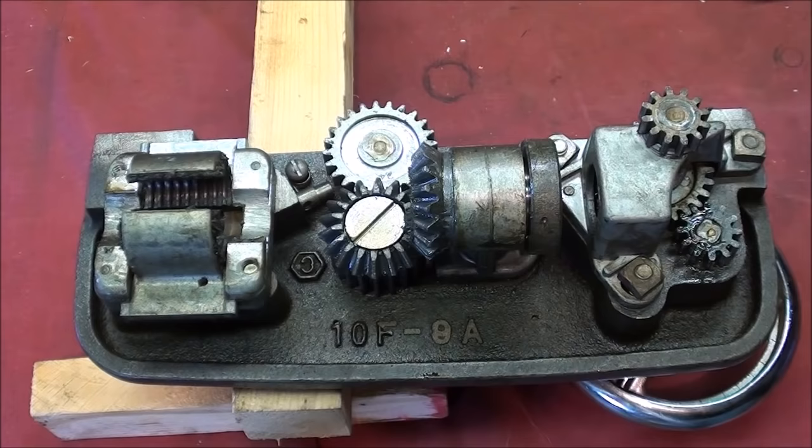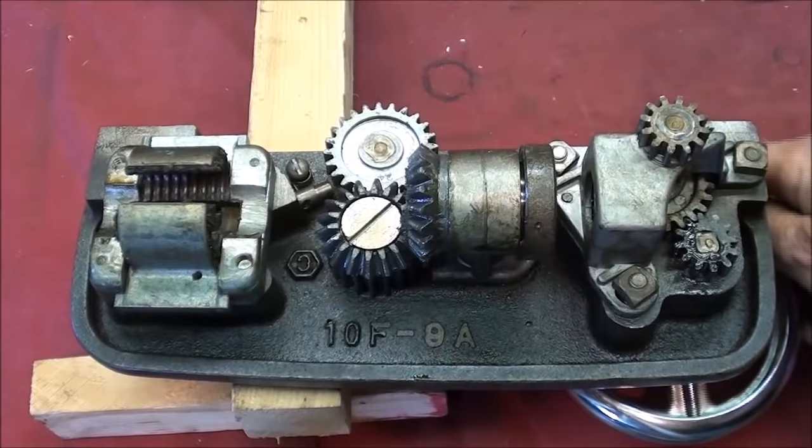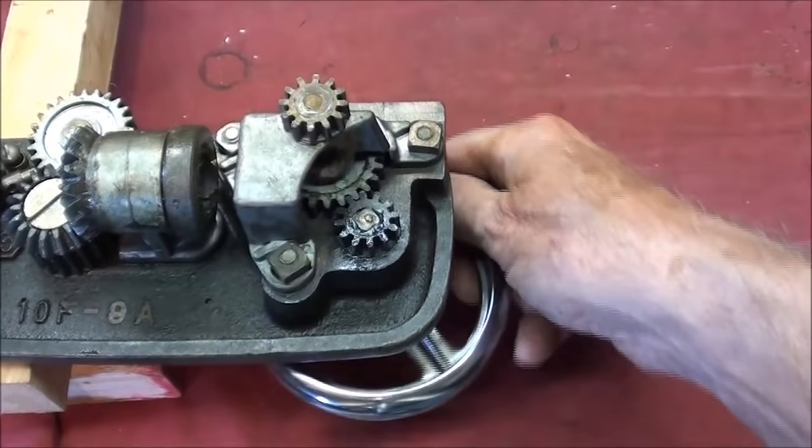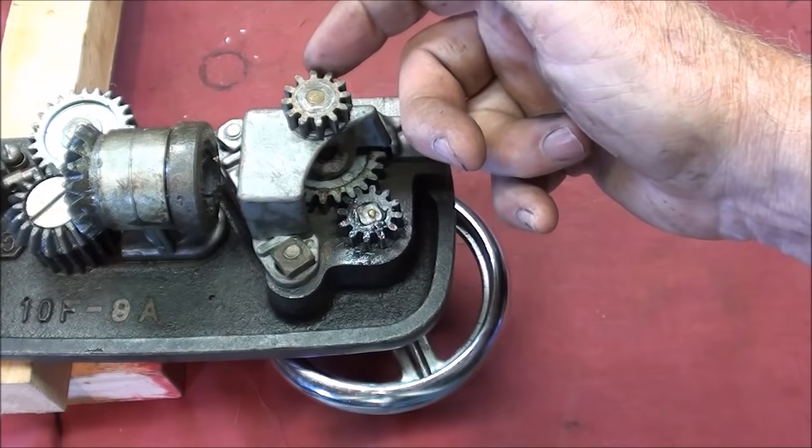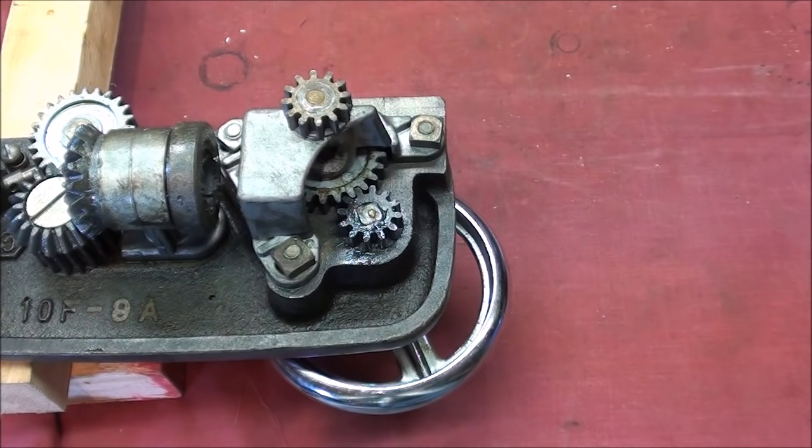When you turn the carriage hand wheel, right there, there is a gear train, and ultimately the power is passed up here. This is the little spur gear — the pinion gear — that rides on the rack that I showed you a few minutes ago. And that's what allows the carriage to traverse from left to right.